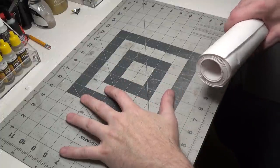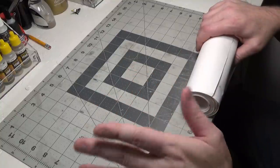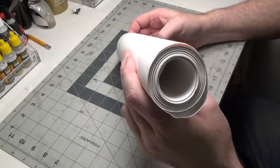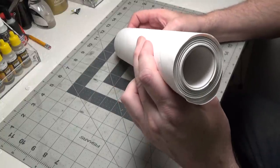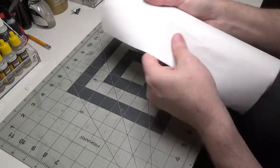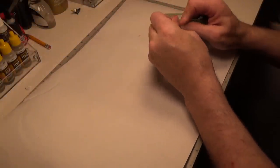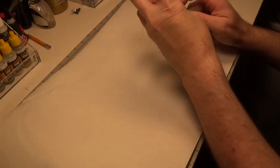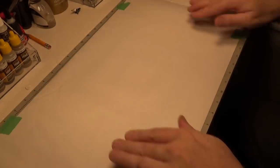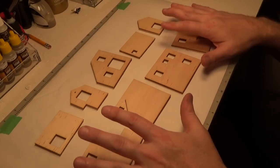The first thing we're going to do is lay down some paper. I am trying to work a little cleaner. I've got this whole roll of paper which I believe I got at Office Depot. Just because we're going to be doing some painting and it could get messy, we'll lay this down first.